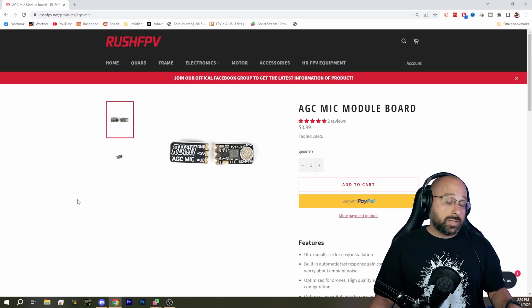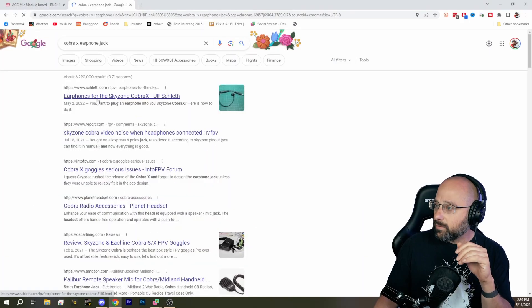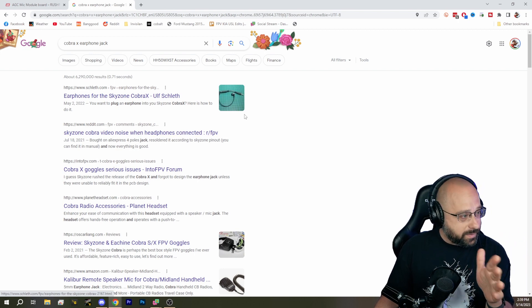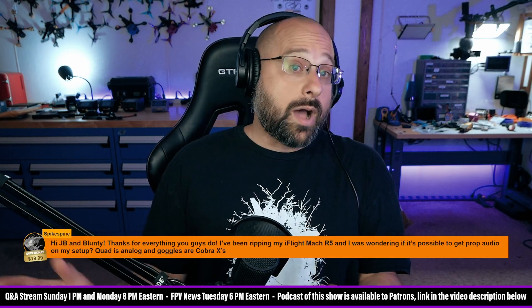So then you need a goggle. Any analog module will receive audio from the video transmitter, but many of them don't have an audio output. So does the Cobra X have an earphone jack? Well, here are earphones for SkyZone Cobra X from Ulf Schleff. So I'm going to guess that it does have a headphone output, so that's good. So you just need a video transmitter that transmits audio, and I'm going to guess yours doesn't. You could probably replace the video transmitter with one that has a microphone on board.